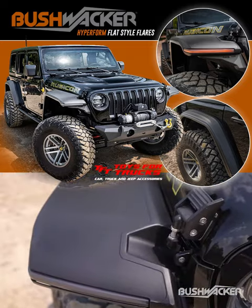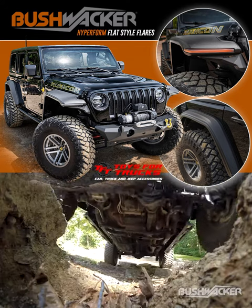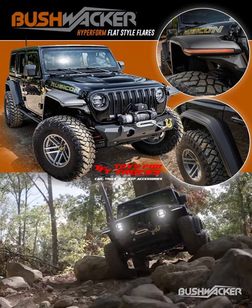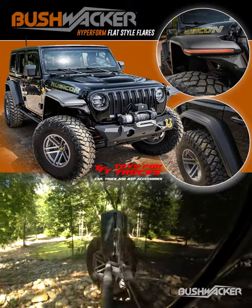The matte black texture matches the texture of the stock Jeep and can be painted if desired. Made from durable, injection molded thermoplastic, they are flexible, lightweight and impact resistant so they are trail ready and trail tested.